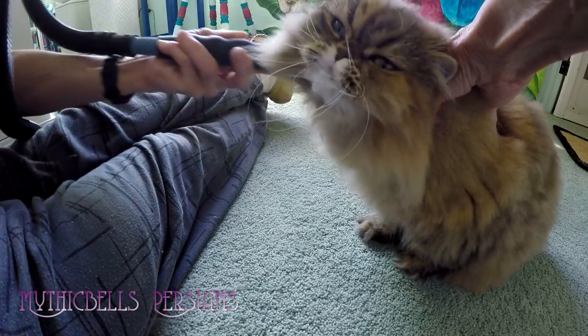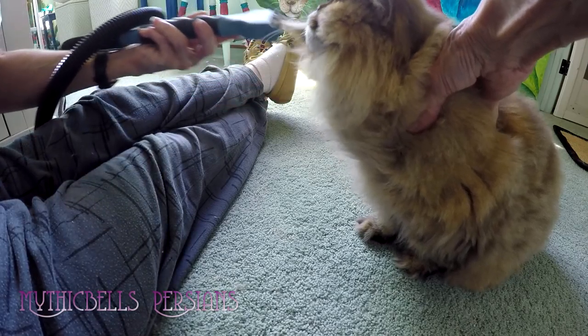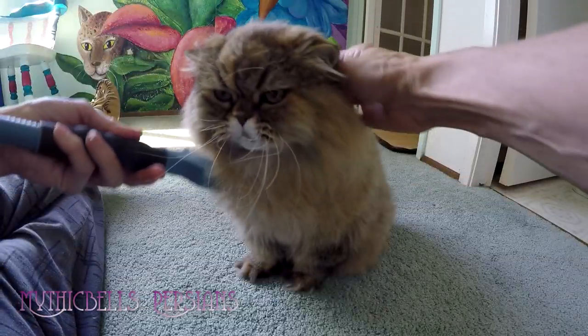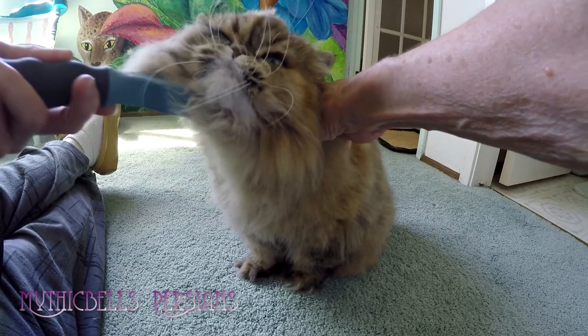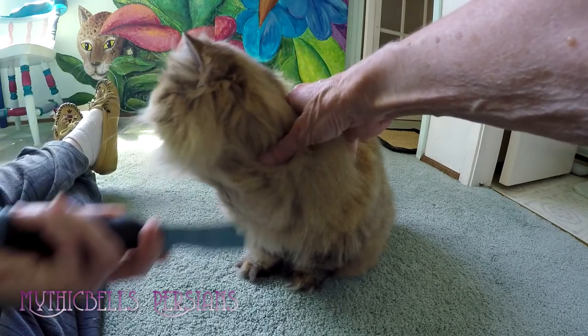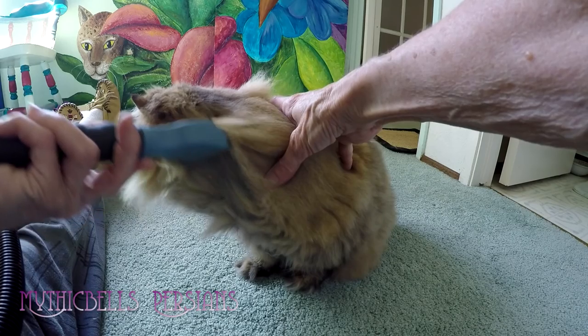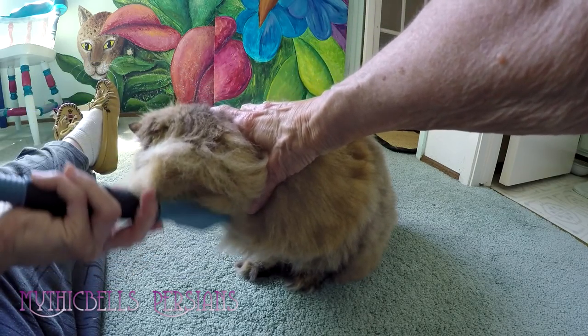Gypsy Rose took to it fairly easily, but I've been working on it for several months — a little bit here and a little bit there. I tried it on Kalahari but he bolts as soon as I turn the vacuum on. It sucks up the fur and desheds the cat.